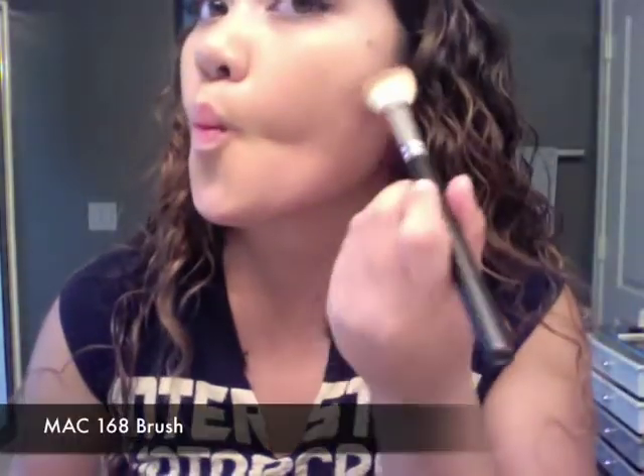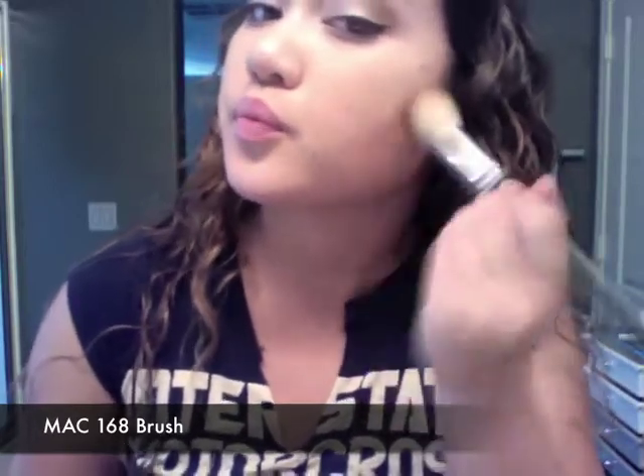For contour and bronzer, I use my Hoola bronzer — yes, my dog did chew that up. I suck in my cheeks and apply the bronzer right there, moving my brush around. There's no specific method; this is just what works for me. I go all the way up into the hairline by my ear, pull the bronzer down on my neckline, along my jawline, and underneath my chin — this slims the face.